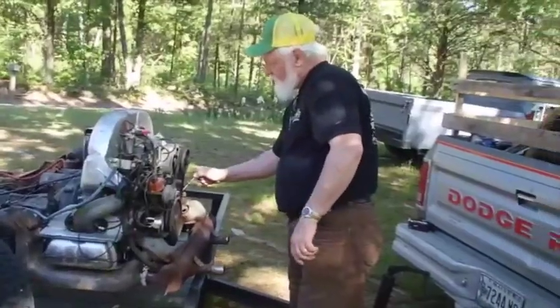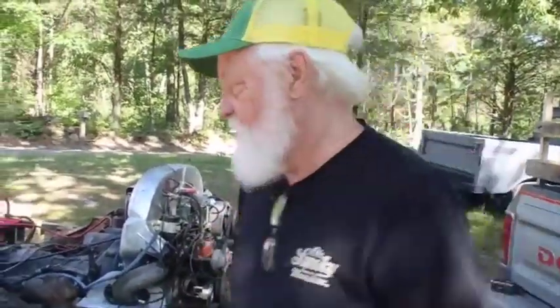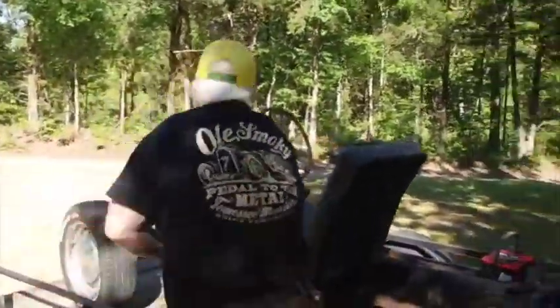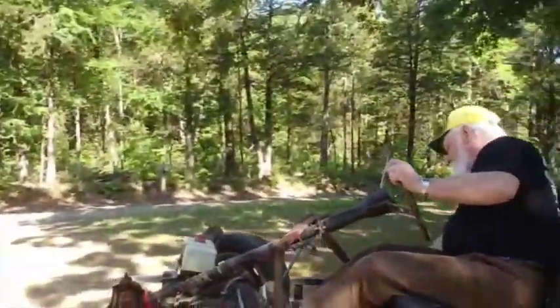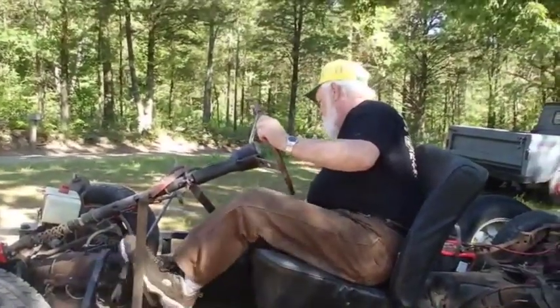I lost my carburetor cover on the way here. I drove through a big storm, I'm hoping it didn't make the carburetor — so what, oh smoky — that's gonna be okay, might be okay. Oh hey y'all, are that.